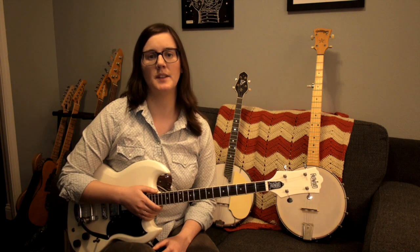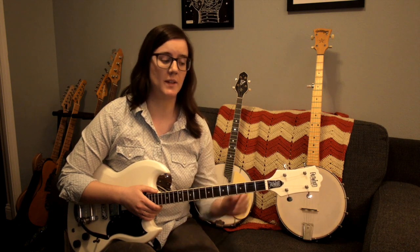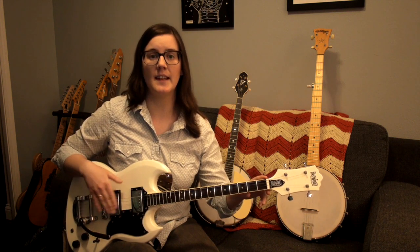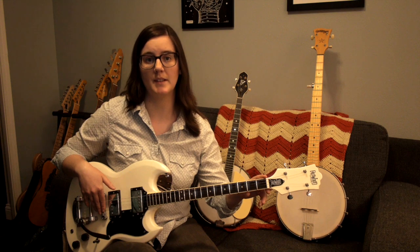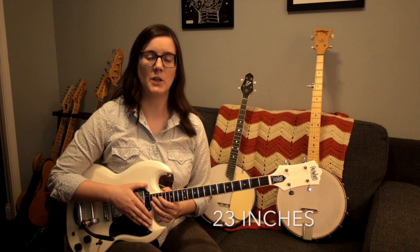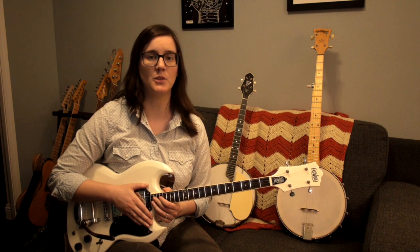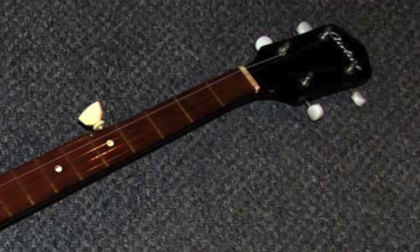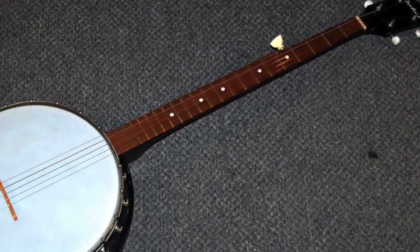One of the big differences between these instruments is the scale length — the distance between the nut up here and the bridge down here; it's the length across which the strings vibrate. The scale length of the tenor banjo is 19 inches, this tenor guitar is 23 inches, and the five-string banjo is 26 inches. To put that in perspective, a Fender guitar has a scale length of 25 and a half inches, meaning the five-string banjo is even longer in scale length than a guitar.